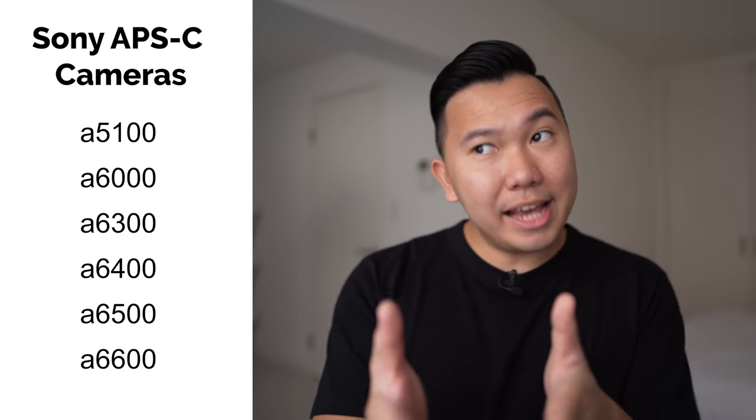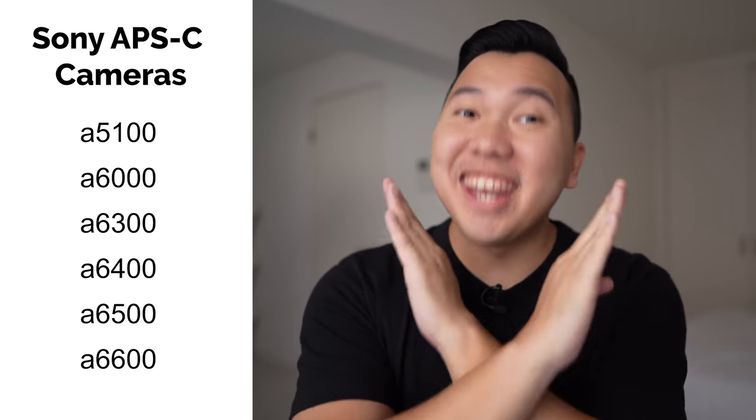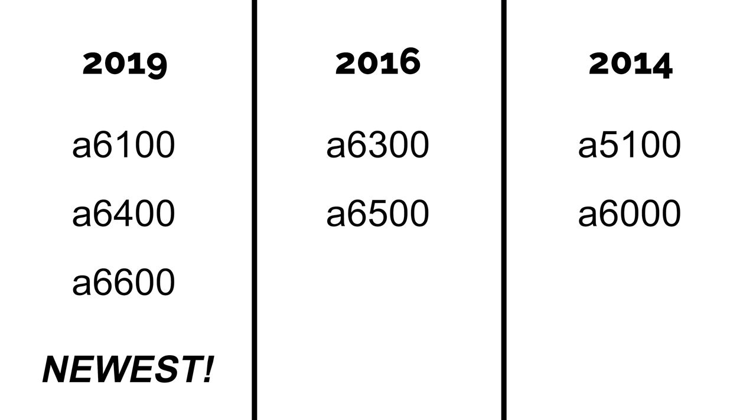If we look at all the cameras in order, it may seem like the higher the number, the newer the model and the better it is, right? For instance, the A6500 should technically be better than the Sony A6400, right? No, that is absolutely not the case. The Sony A6400 is actually a 2019 release — the newer camera with way better tech compared to the Sony A6500, which was a 2016 release. So if we look at all the cameras in a chart categorized by years, it should be a lot easier to figure out which cameras we need to be focusing on.